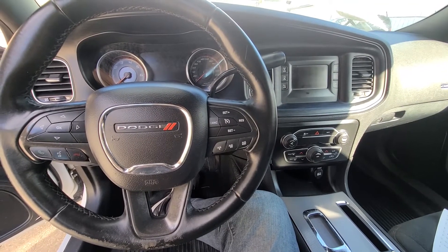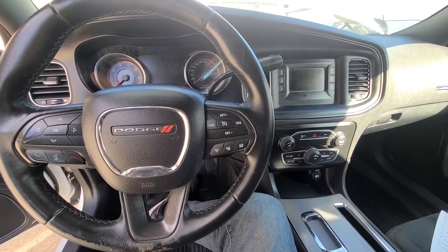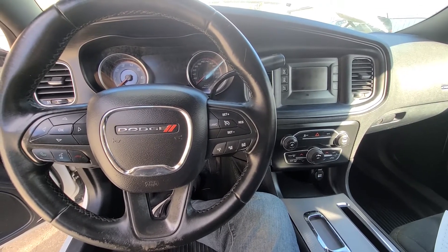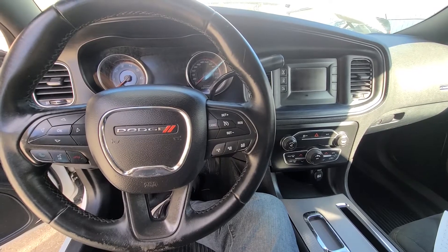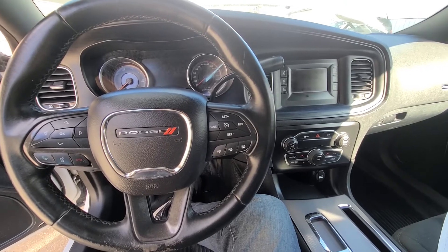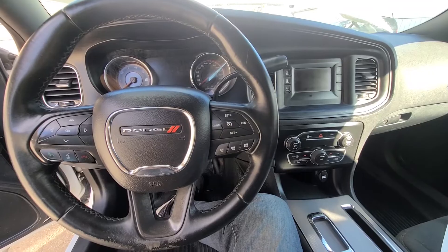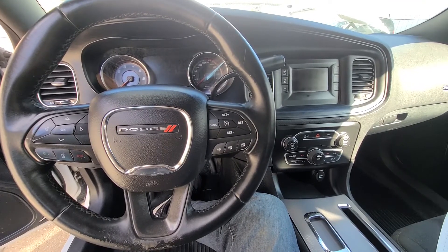Welcome to my YouTube automotive channel. Today I have a 2016 Dodge Charger and I will show you which fuses to check in case your headlights, taillights, turn signal lights or brake lights are not working. This video will apply to Dodge Chargers made from 2011 all the way up to 2021.